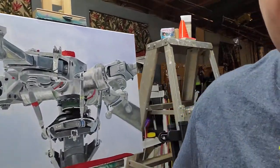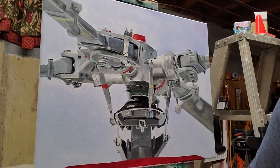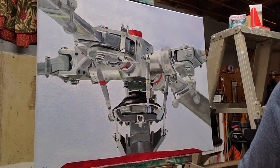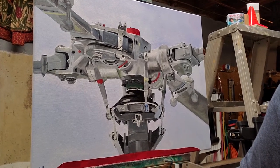I just wanted to show everybody what I've been working on here over my shoulder. This is the rotor head system of the BO-105 helicopter, also known as the Red Bull helicopter.